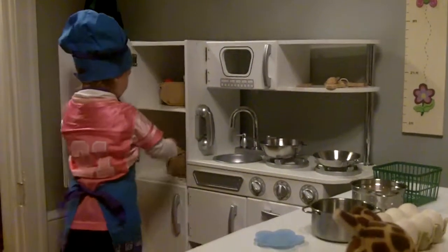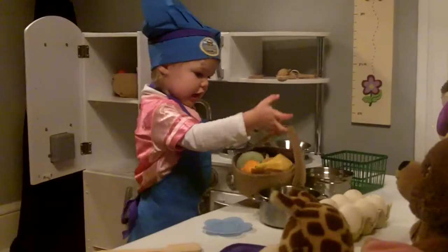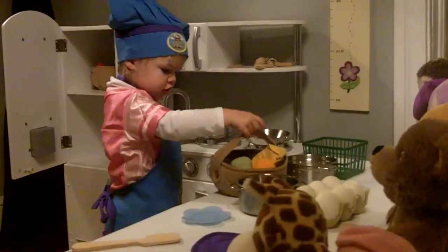Cook. Cook. Animals. You're going to cook for your animals? Fruit. Fruit. Okay.